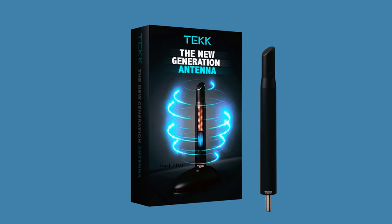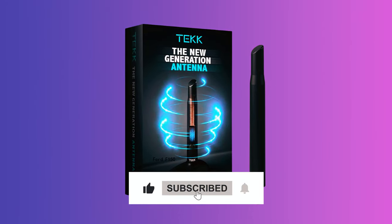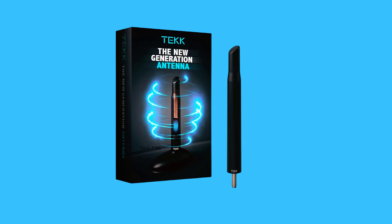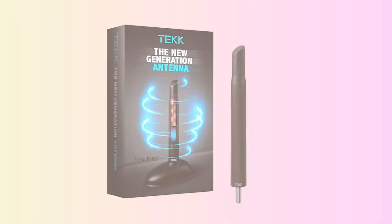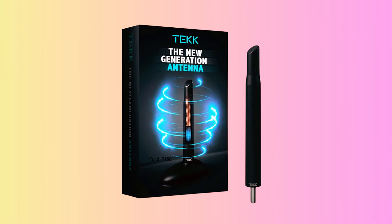it enhances sound quality and interference resistance. Constructed with premium ABS plastic, this antenna is wear and corrosion resistant for long-lasting durability. Upgrade your vehicle's appearance without worrying about antenna damage in tight spaces. Installation is a breeze, taking just a minute with no tools or modifications required. It's time to refresh your car's look and reception quality with the Tech Short Antenna.